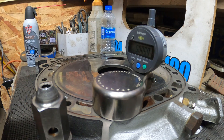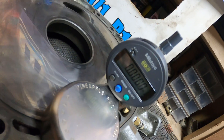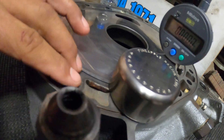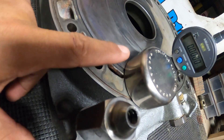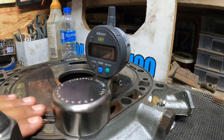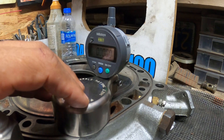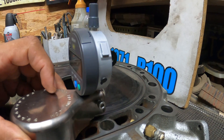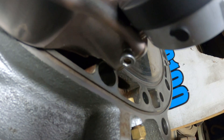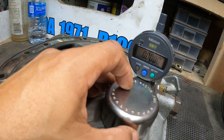I moved the rotor housing out of the way to have more room to work. I have my indicator set up, already at zero. The way you want to set it up is to make sure your base is right on this area here - right between the two water jacket seals. That's the flattest part, assuming you've already cleaned and smoothed it off. That's a flatter reference area compared to the actual face where the rotor runs. Set your base there, place your needle within that area, and dial it to zero.